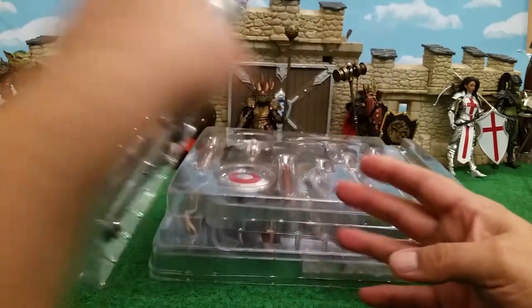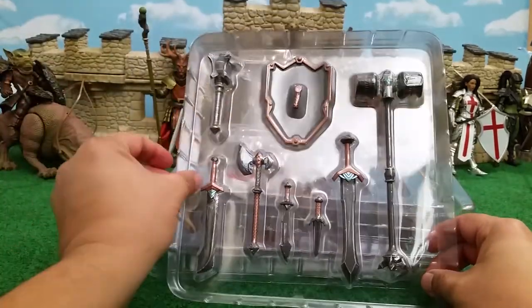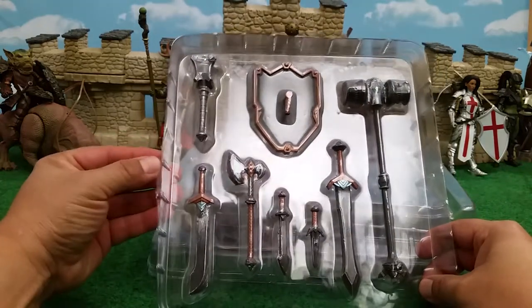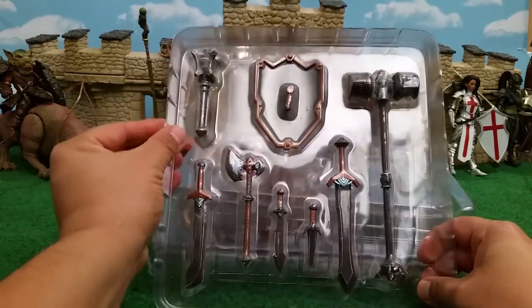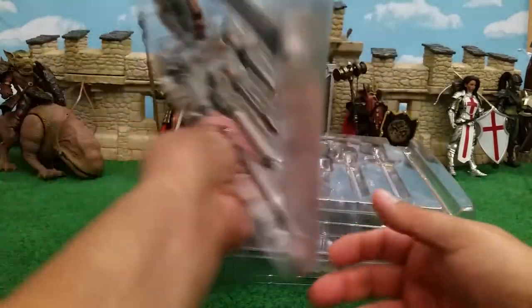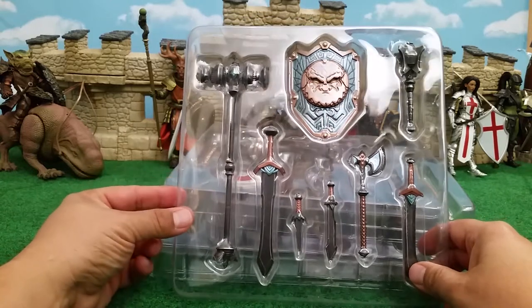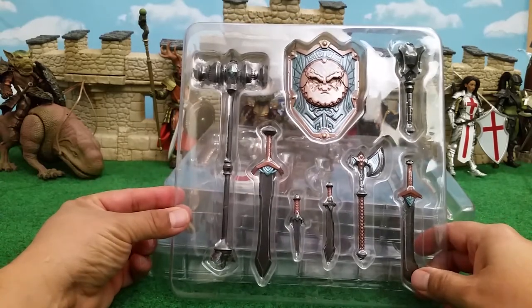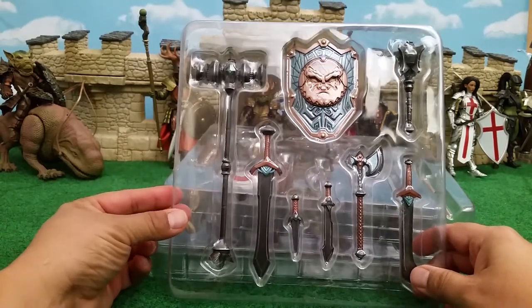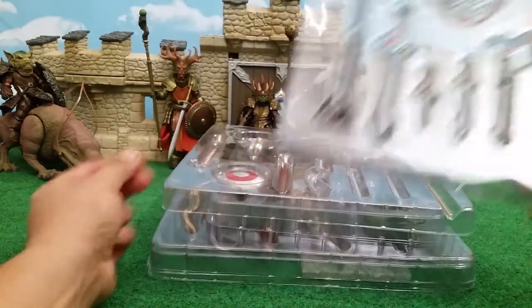Weapons and shields are part of these packs. The dwarf shield has a handle in the back that swivels, and that face plate pops out — so I'm imagining there are going to be other interchangeable face plates for that particular shield in the future.